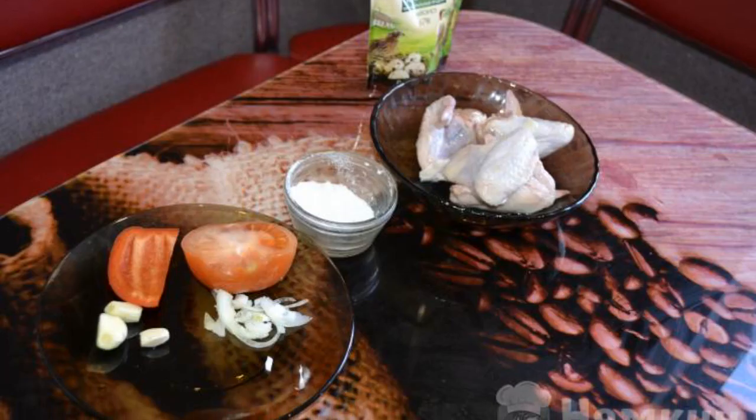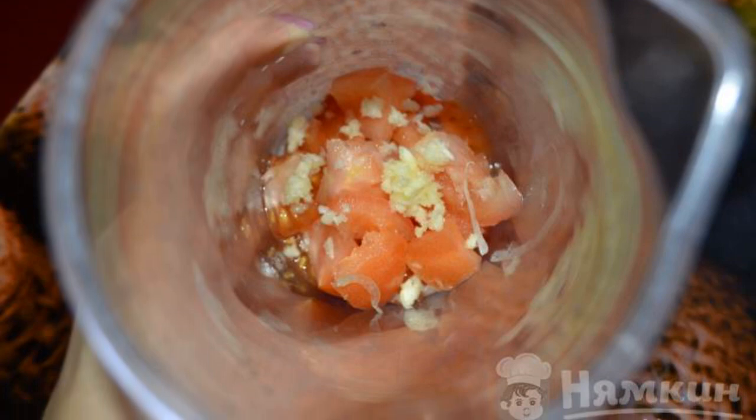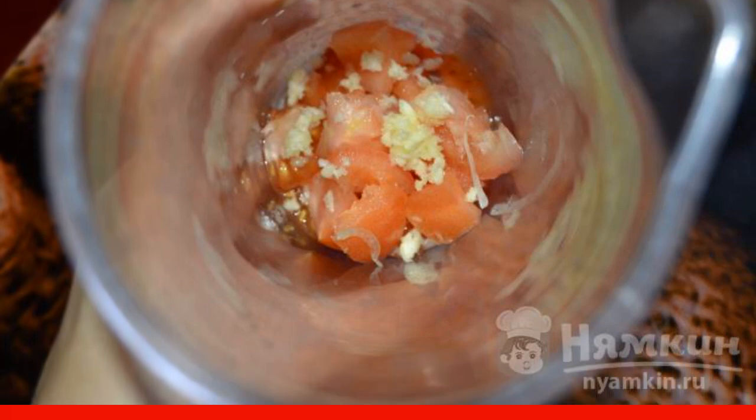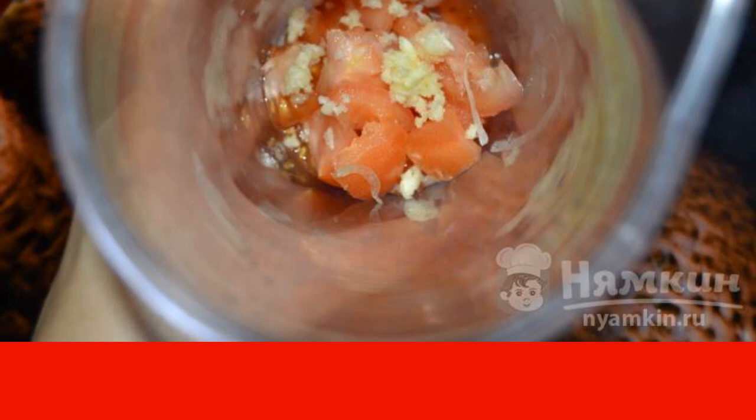Prepare all the ingredients. Cut the tomatoes and peppers into cubes and put them in a deep container. Add the onion and chopped garlic to the same place. Turn everything into a puree with a blender.